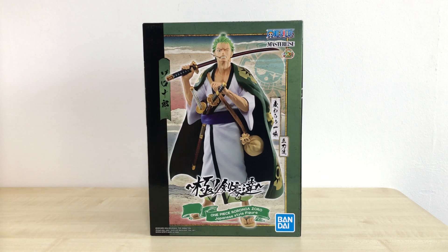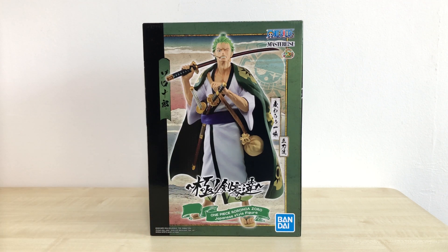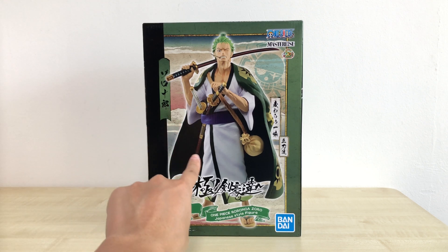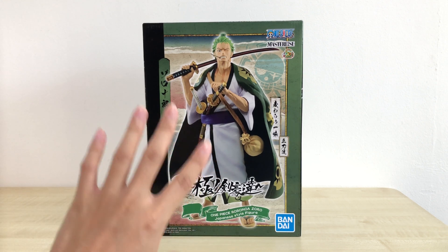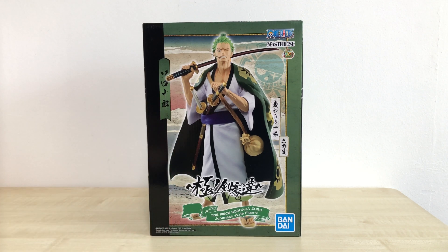So pretty tall, pretty big, and I'm quite a distance away from the box. So let's talk about the box itself — right in front you can see an image of Zoro, but I believe this is the prototype. For the actual product we're going to see quite a bit of differences, and we're going to talk about that later.